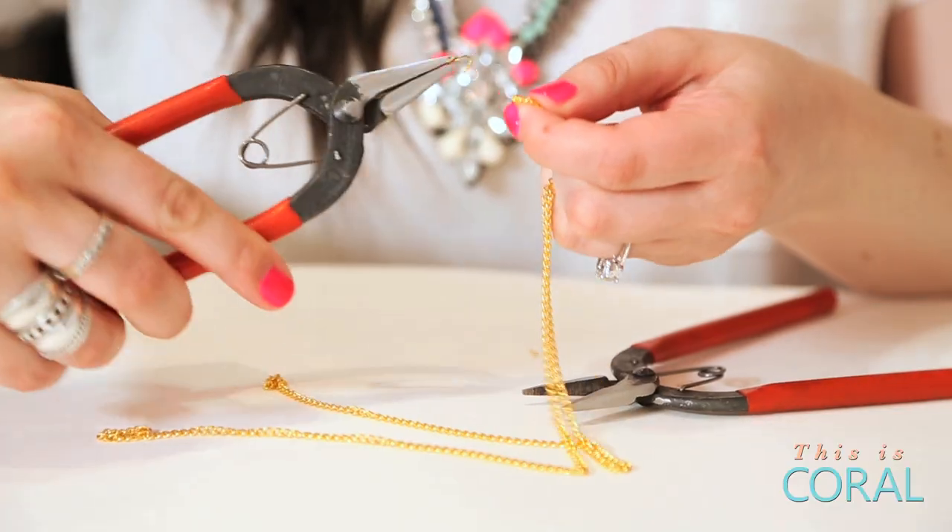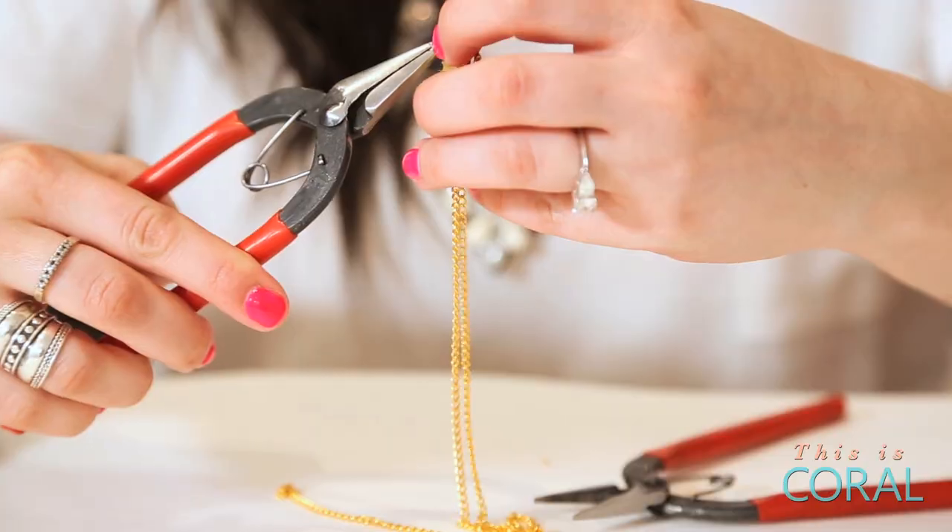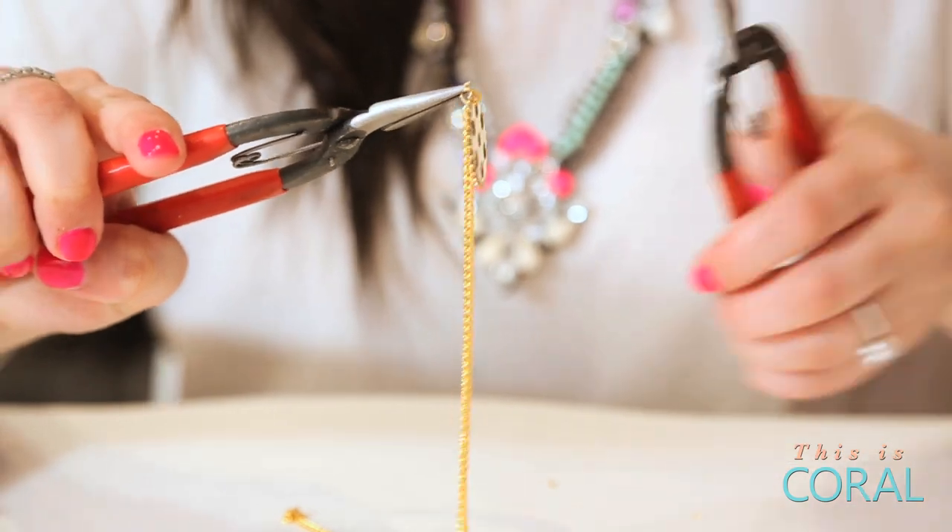Open a jump ring. Connect the jump ring and gear through the center link of the shorter piece of chain. Close the jump ring.